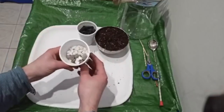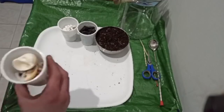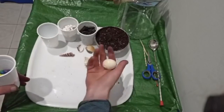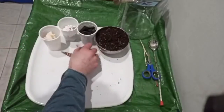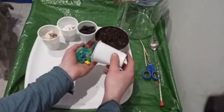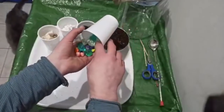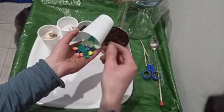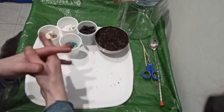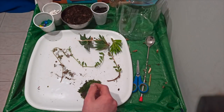And here is the gravel — you can just get this from your driveway, grab a handful or two, wash it off with some water and you're good to go. Then some simple decorations like seashells, or driftwood, or even a little figurine. Here are some rocks I found in the fish tank upstairs, and some little colorful ones from a vase that had flowers in.